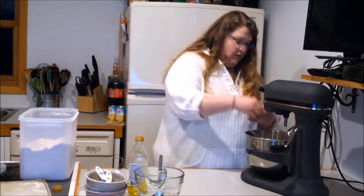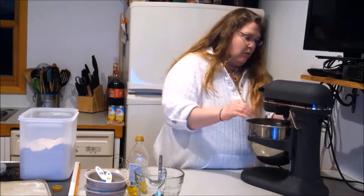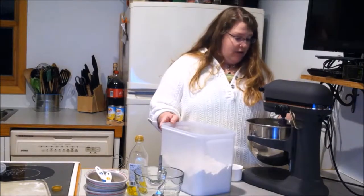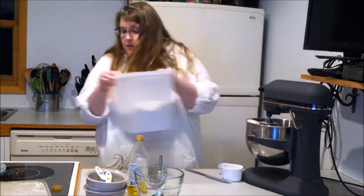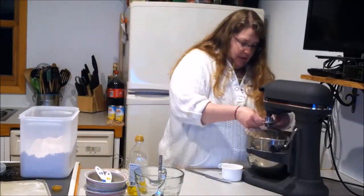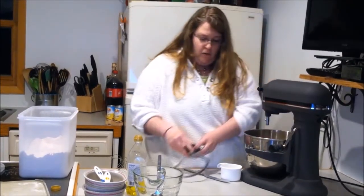Mixer and dough hook. And then we're gonna mix this for about one minute. Now that our dough is incorporated, we're gonna go ahead and shut her off, and we're gonna put it in a greased container and let it double for one hour.